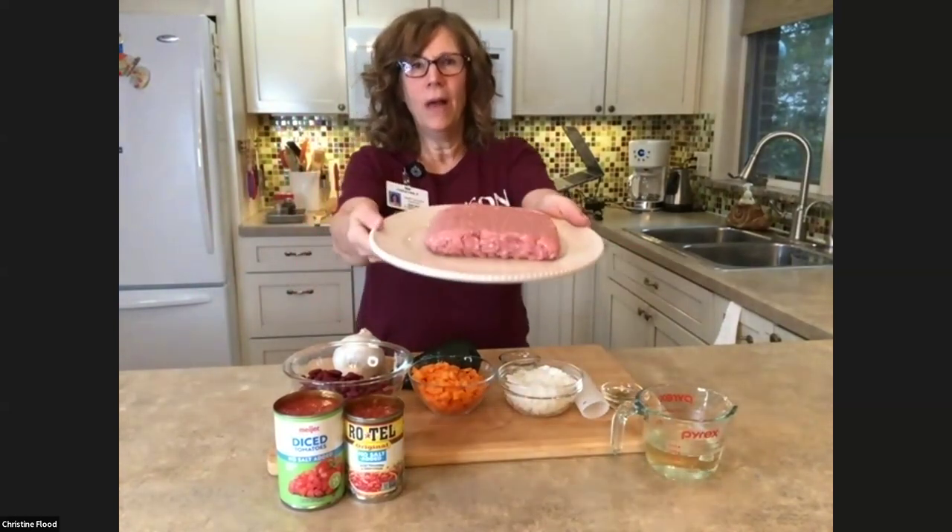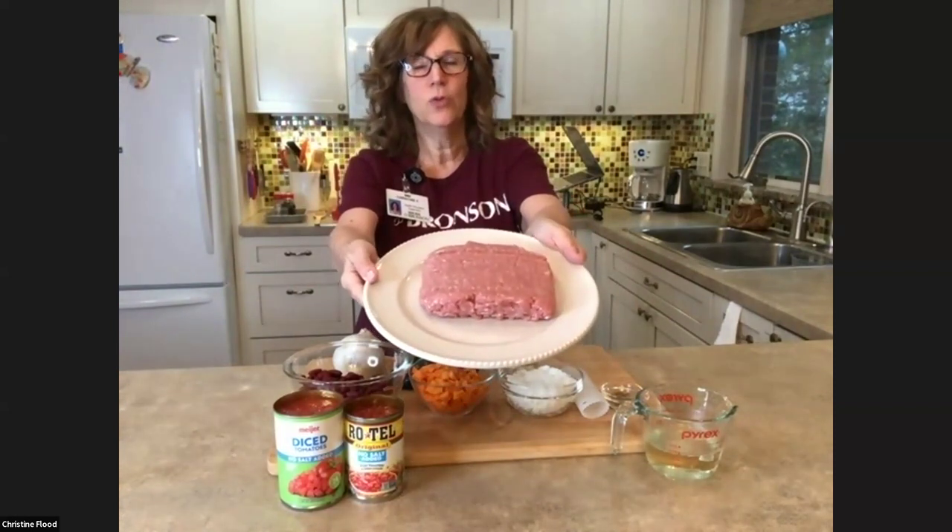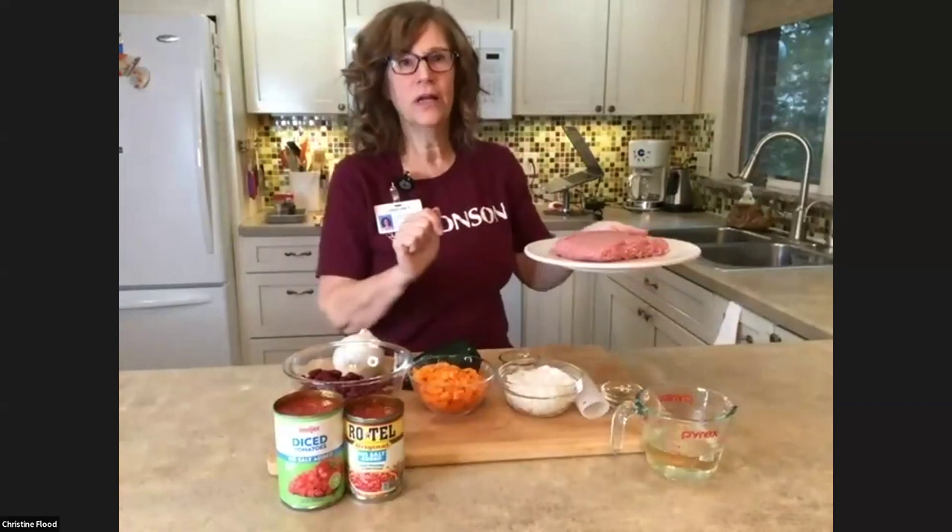I've got my ground turkey. I'm going to plop it in the pan and get it browning. I'll put in about a tablespoon of olive oil or canola oil — whatever oil you want to use. I'm happy to be using canola oil today, but you could also use olive oil. So I'm going to get the oil hot and put my lean ground turkey in, and we're going to get started.